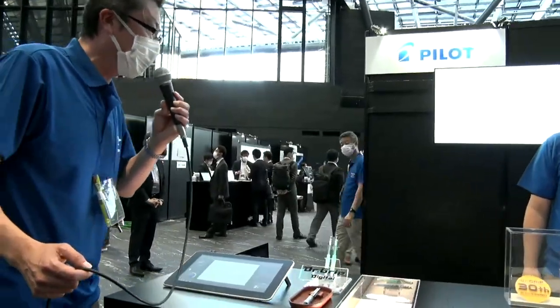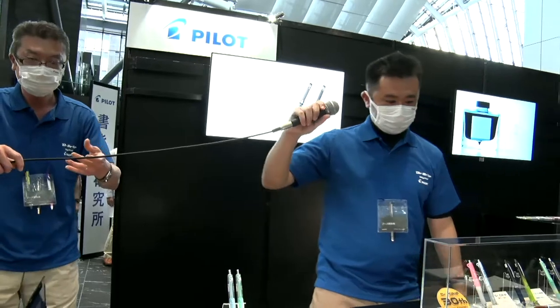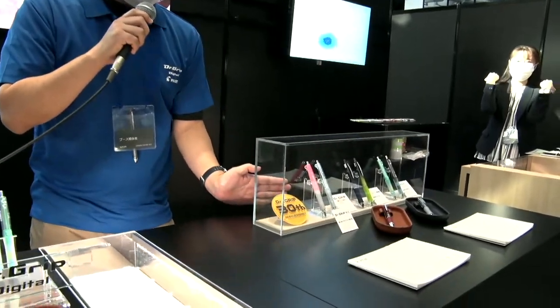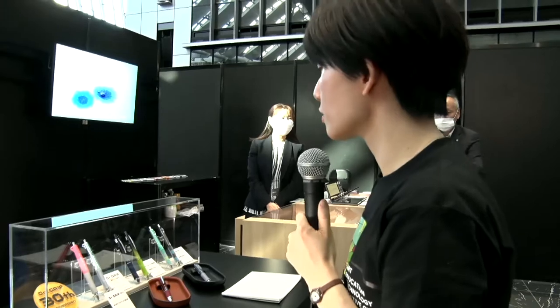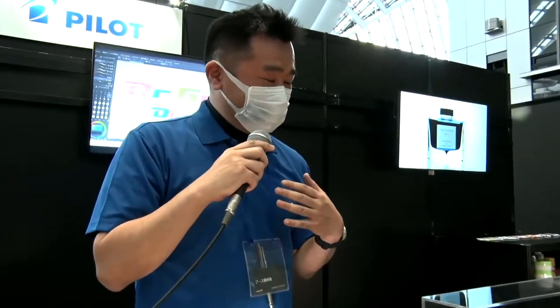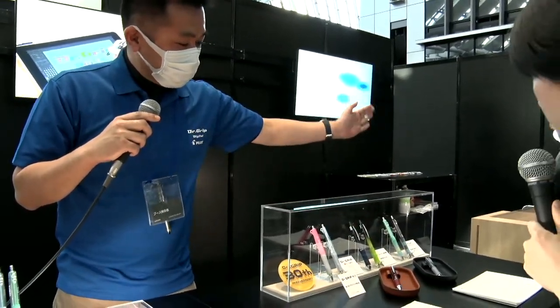Dr. Grip is the main theme of our booth this year. Akiyama-san is going to introduce. This year, it is the 30th anniversary of Dr. Grip. Have you ever used Dr. Grip, Rita? Yes, I think everyone knows Dr. Grip — everyone has at least one. I used Dr. Grip even before I joined Pilot.